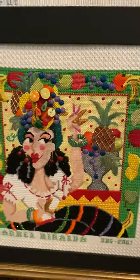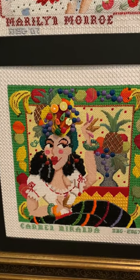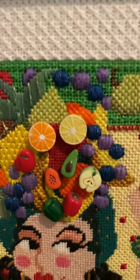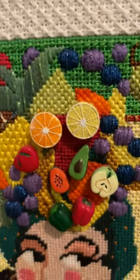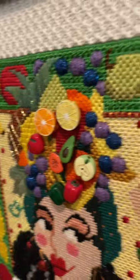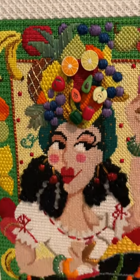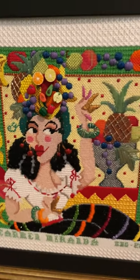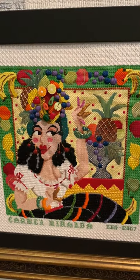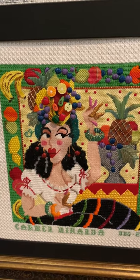Next we come to Carmen Miranda. This was really fun to stitch — it had so many colors. I took these fruit beads and attached them; they're three-dimensional beads, as you can see, to put all that fruit in her hair. Another very colorful character and a favorite wild woman in history for sure.